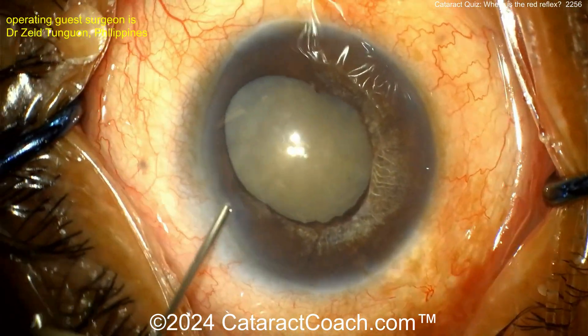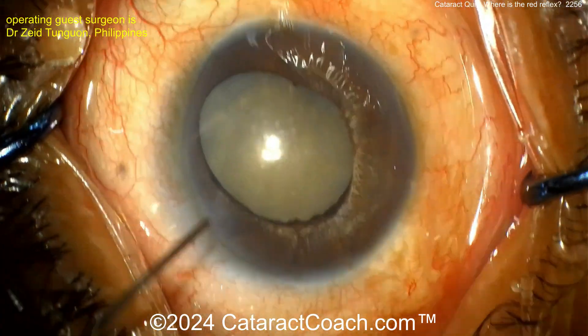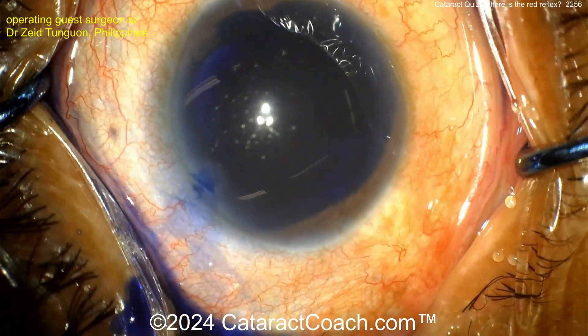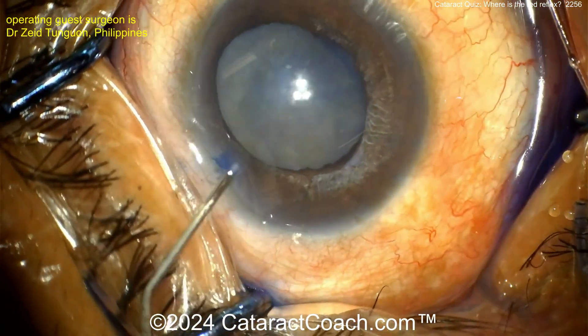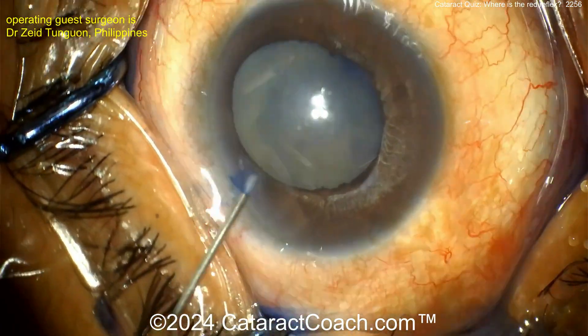Now it's time for viscoelastic, and then let's try trypan blue dye going in. A big aliquot of trypan blue dye — no air bubble in this case. Dilute it out. But is this a traumatic cataract? Is there traumatic zonular loss?